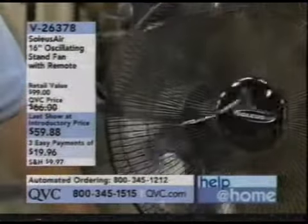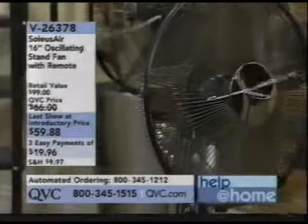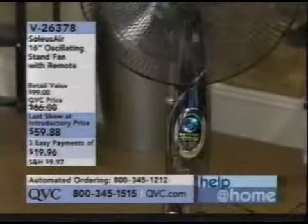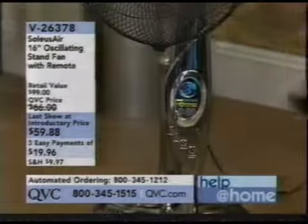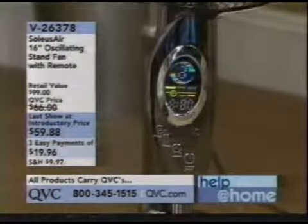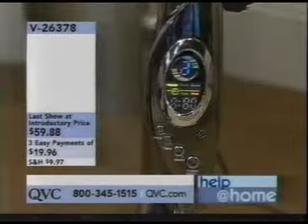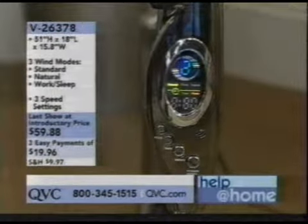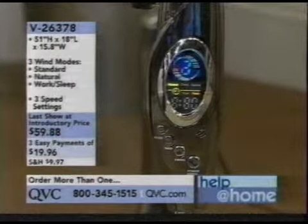It's not a thermostat — basically what you have is a liquid crystal digital readout. It's got a remote control, which is key. It's got a clock on it, and it's got a timer — a seven and a half hour timer.